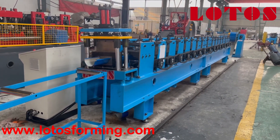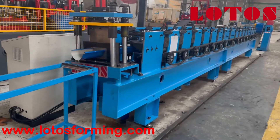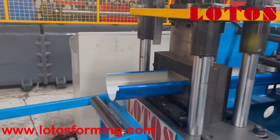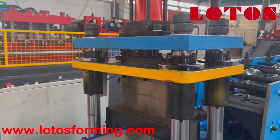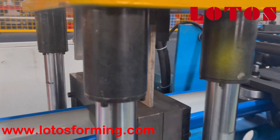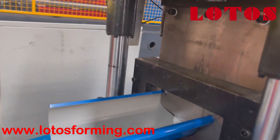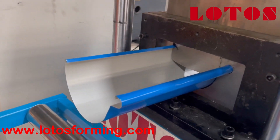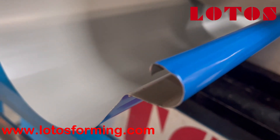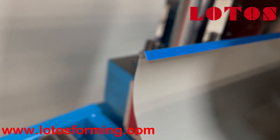Please follow my camera — I'd like to show you the cutting unit first. This is the hydraulic stop cutting with four cylinders to make it more stable, and this is the cutting blade. We can check the material cut edge — it's very flat and there is no burring on the edge.